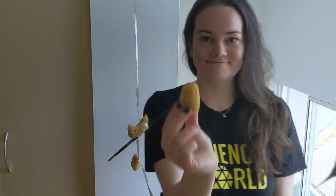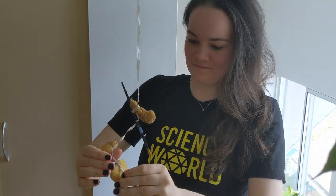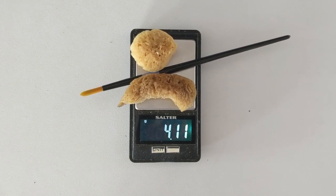I've tied my watercoloring brush along with some watercoloring sponges to a balloon to see how many of them it takes to sink the balloon. The balloon could support 4.11 grams.